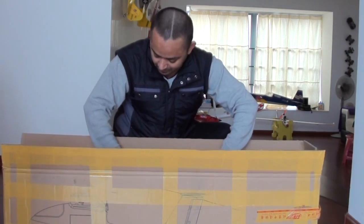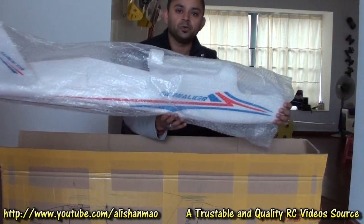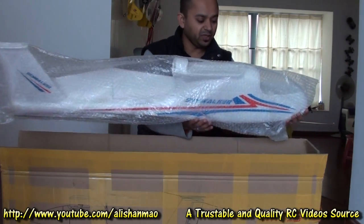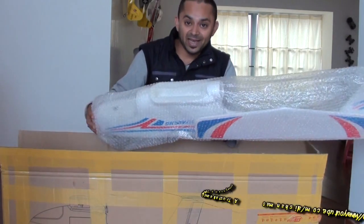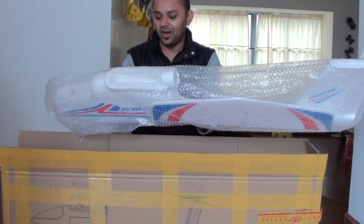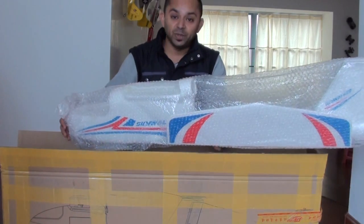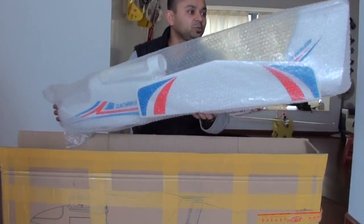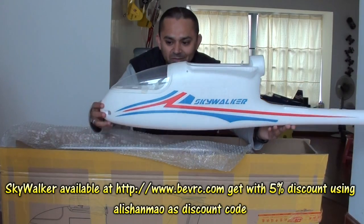Here is my Skywalker — just sweet. You can see the stickers are pretty slick. This is like a flying tent — it has lots and lots of space inside to put all kinds of equipment and bigger batteries as well. Let me take it out. Wow, look at this beauty!